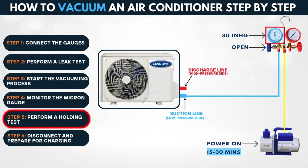Step 5: Perform a holding test. Once the desired vacuum is achieved, turn off the vacuum pump and wait 10 to 15 minutes. If the reading remains stable, the system is sealed. If it rises, recheck all components for leaks or moisture.